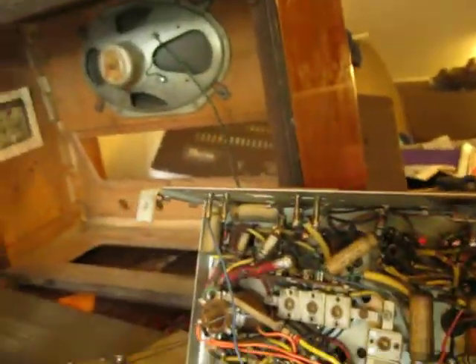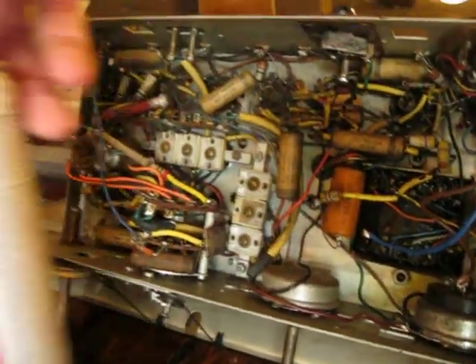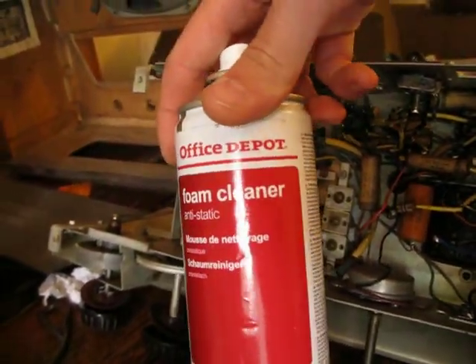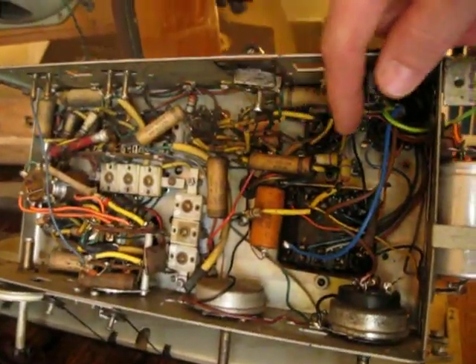It's had a thorough clean out. It was full of cobwebs, and this stuff worked quite well for cleaning it out with a brush.